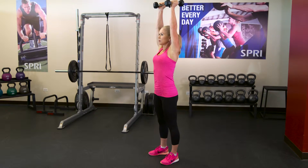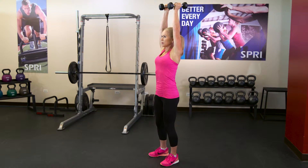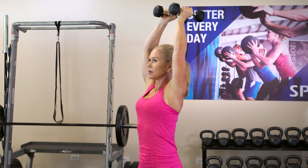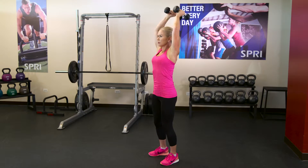Stand with the dumbbells up overhead and your arms extended. Bend your elbows, bringing the weights behind your head. Then lift the weights back up, keeping your elbows in close to the ears. This exercise will fire up your tricep muscles and help to strengthen the back of your arms.